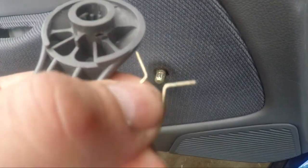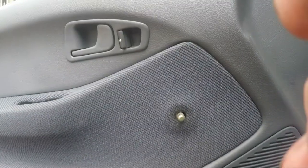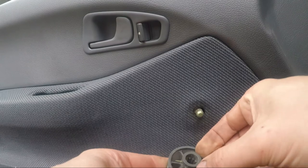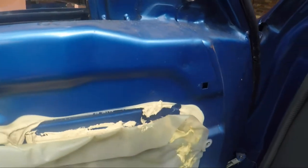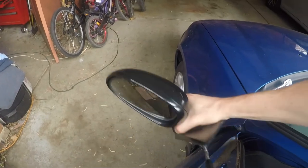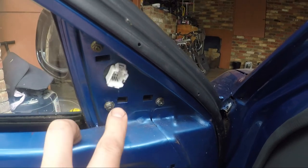The window wand is held on by this little clip — you just have to push on the sides and that clip will pop out. Make sure you don't lose it. When you're putting it back in you just slide the clip back to where it was, and the wand will just push back on. The mirror is just held on by three nuts — seems you only need two, this one had two on it and I think the other side was the same. Once you have that off you should just be able to wiggle this out like that and it'll come off.